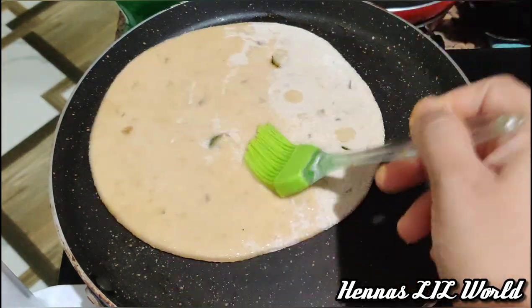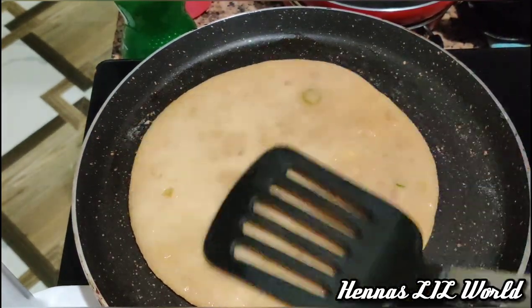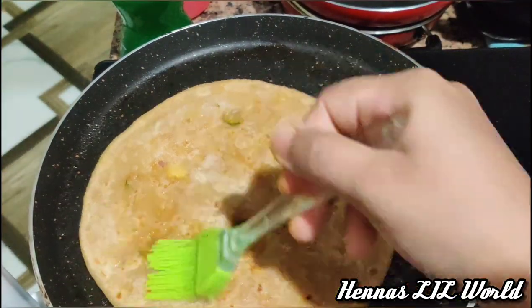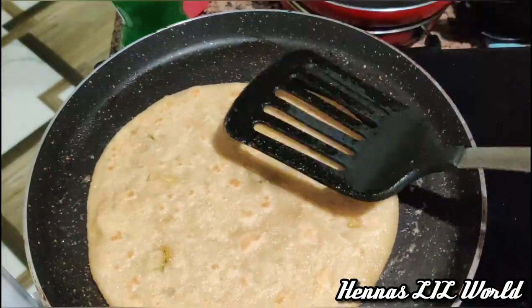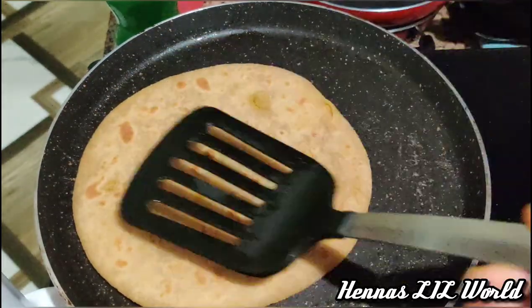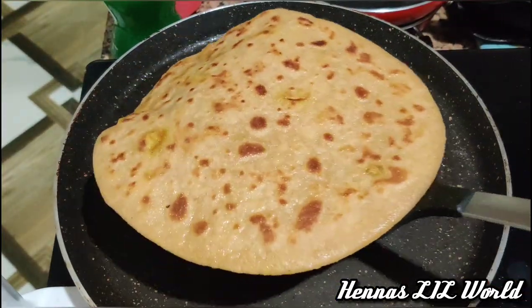You can spread it on high flame, then medium to high flame, then cook it on medium flame. We will cook it on high flame.